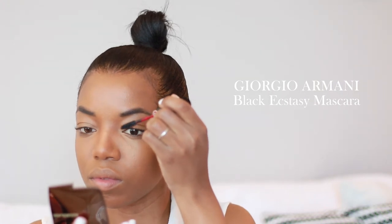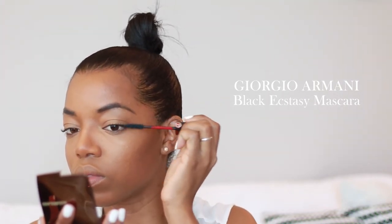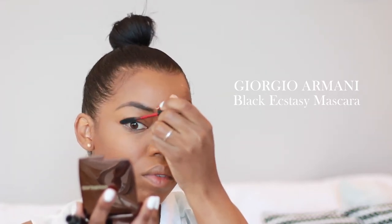Next I'm going to be applying mascara and I'm using the Giorgio Armani Black Ecstasy Mascara. This one helps my lashes look really long, thick, and luminous, and I love it so much.